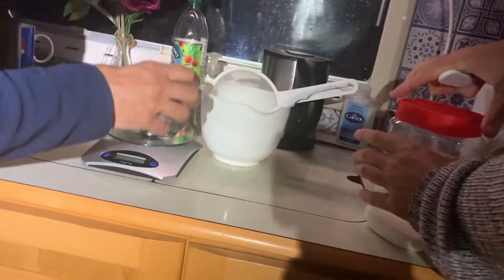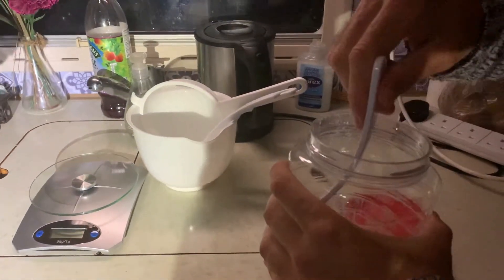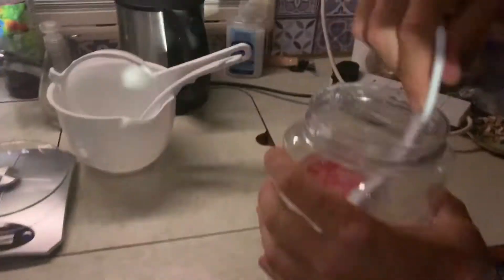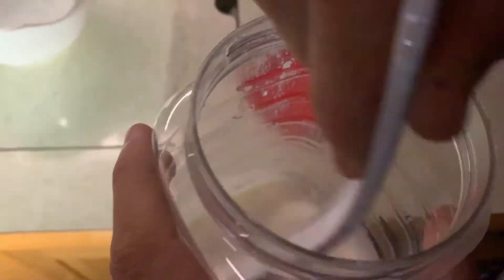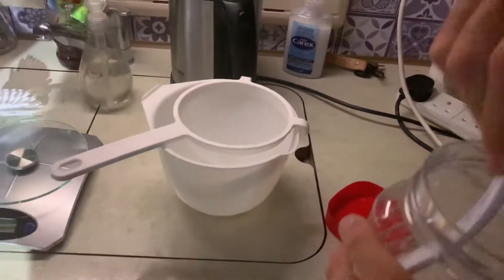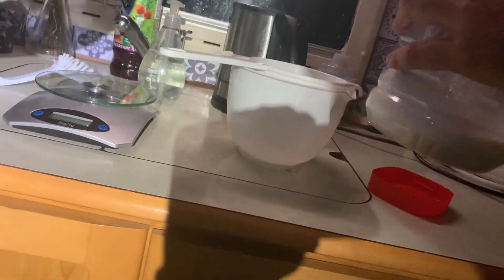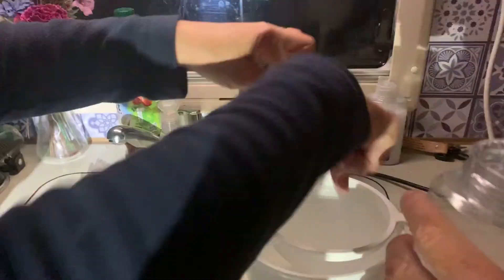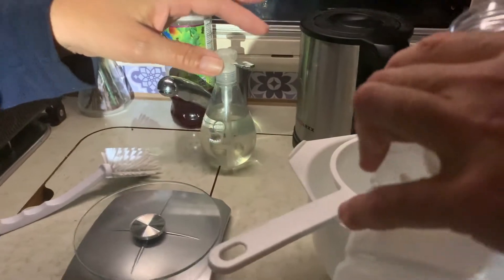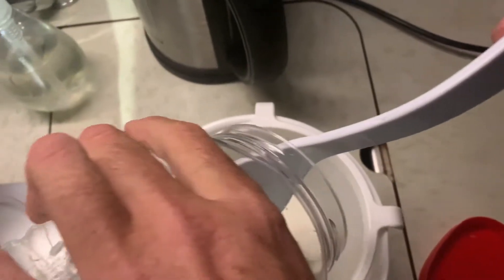You take off the lid and just stir the material in it. Just stir the material in it — no lumps, through each other. And then you put it with the spoon in here. The whole content. You can pour it? Yeah, just all of it — everything has to go in it.